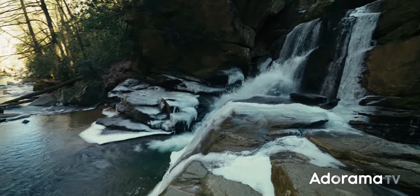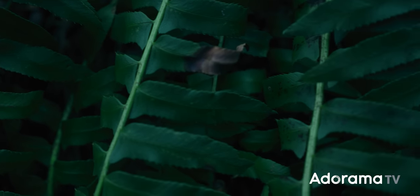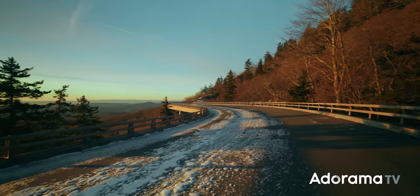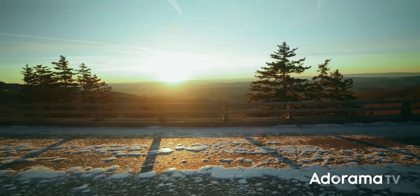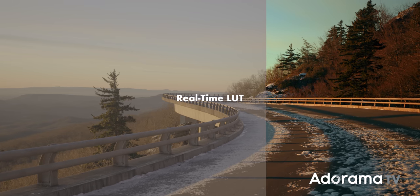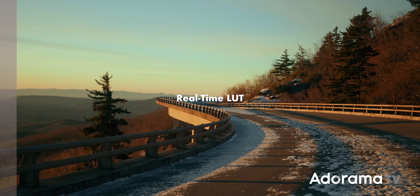What really stood out to me about the S5 and what's kept me using it for the last couple of years is just the beautiful image — the footage looks so good, and that hasn't gone anywhere. You still get great color science, wide dynamic range, smooth highlight and shadow roll-off, and great low light performance with the dual native ISO at 640 and 4,000. Also, if you're not really into post-processing and color grading your footage, you can now record with a LUT already applied, so you get that incredible image without having to pull it out of log footage.